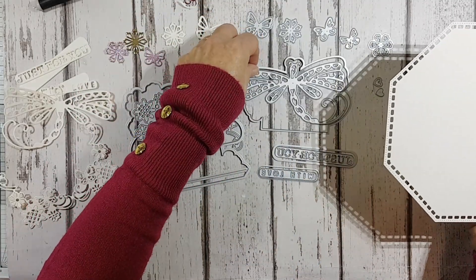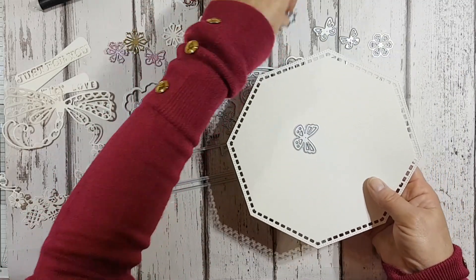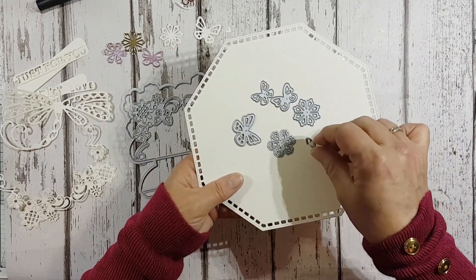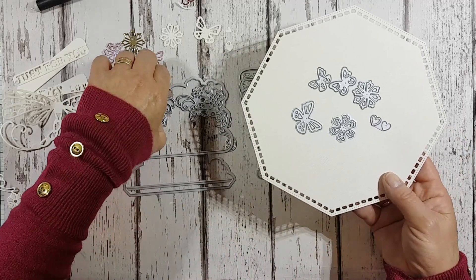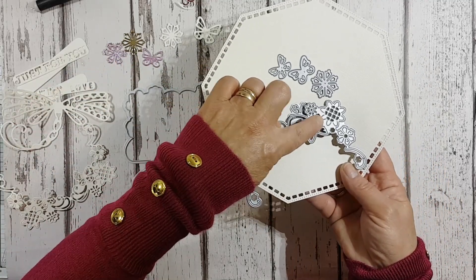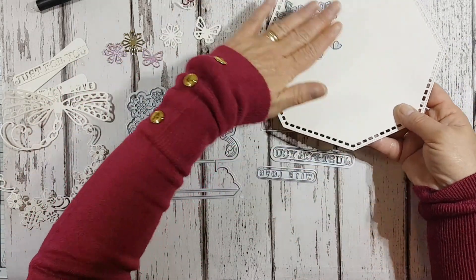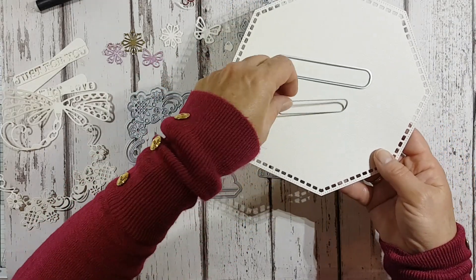You also get quite a few smaller accessory dies. You get three butterflies, two flowers, and a set of little hearts. The smaller butterfly fits perfectly onto this layer here on top. The other flowers are slightly larger. So you've got six little accessories in total.